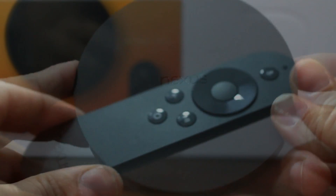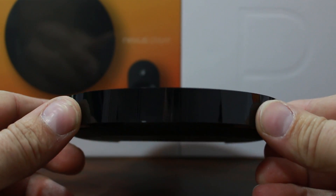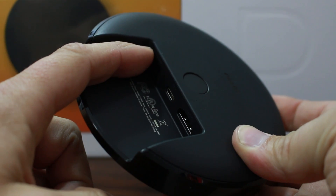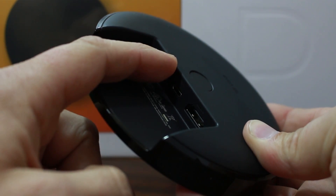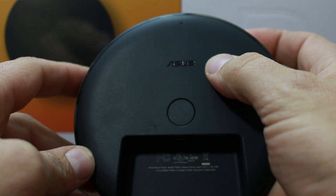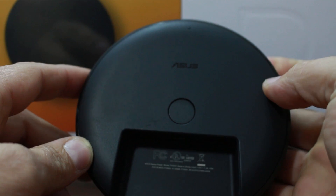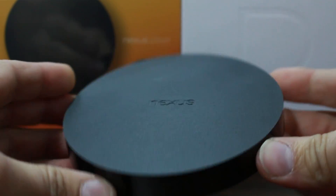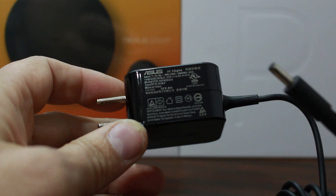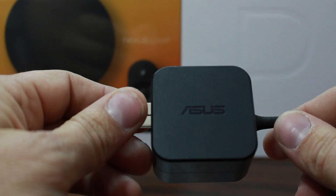Here is your Nexus player — nice simple circle with 'Nexus' right on top. Basically around the edges it's clean all the way around until you get to the back side, which does have a power port, what looks to be a micro USB port, and then an HDMI port. On the back you'll also find the Asus logo. There's what looks like some kind of LED on the very front, and then there's this unlabeled button that clicks — I'm guessing that's the power button. Besides that, you have your power brick: 12 volts at 1.5 amps from Asus, pretty simple.